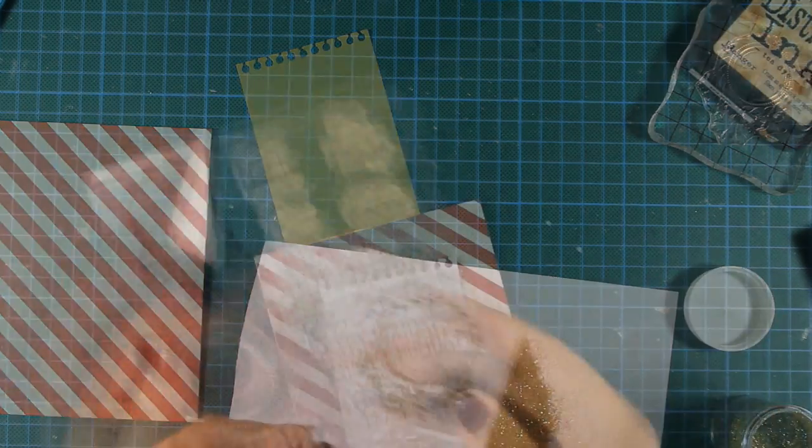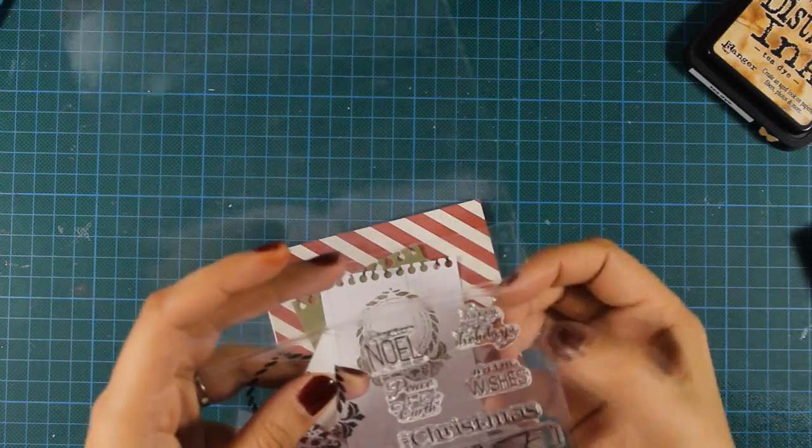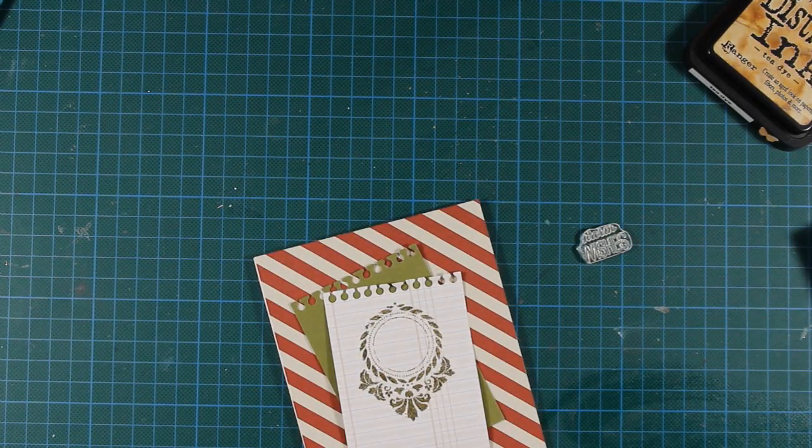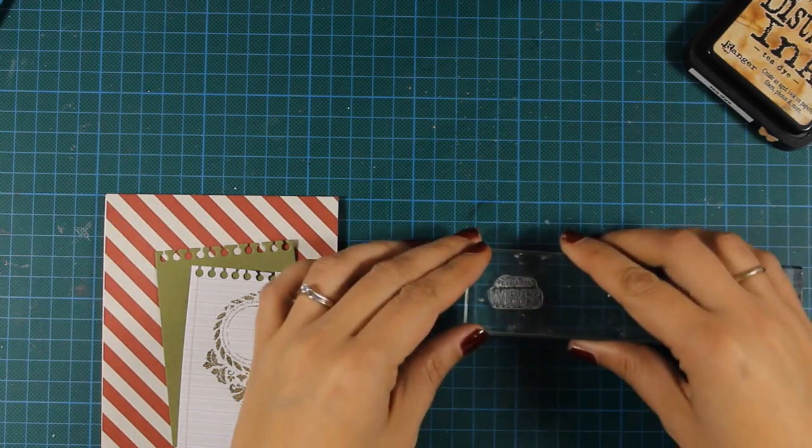So there you have that nice red, and once I have heat-set the stamp I can go ahead and stamp my sentiment inside that round shape.